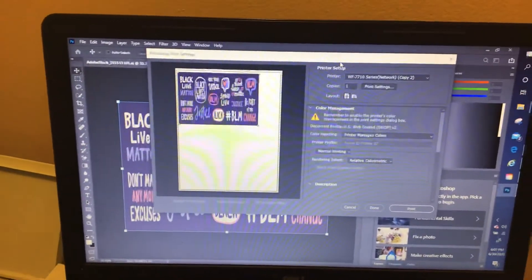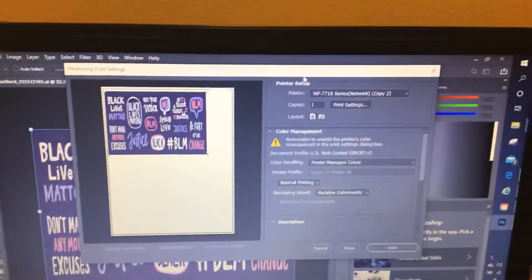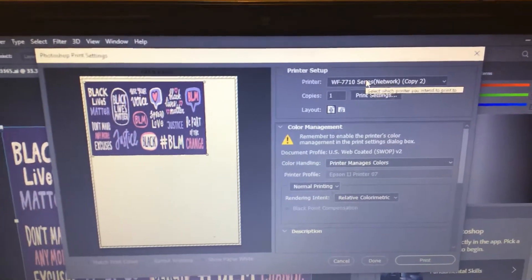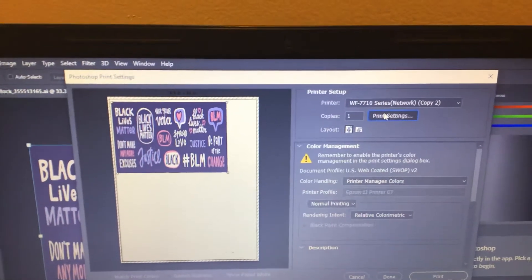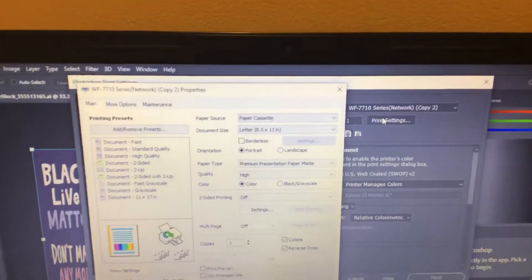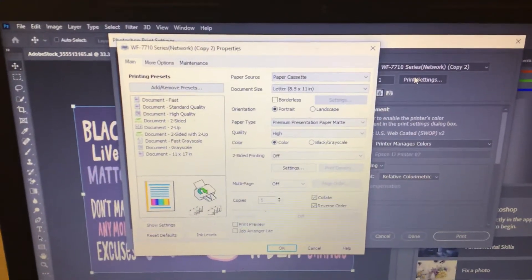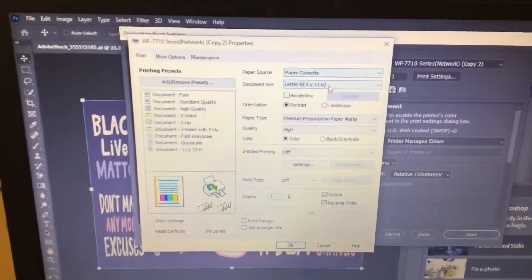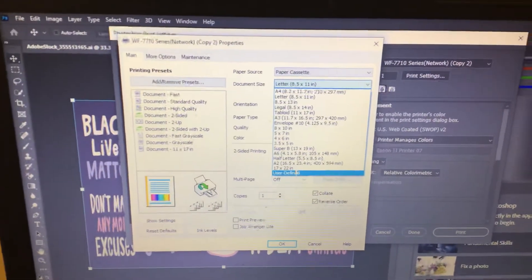I'm using Photoshop. I've uploaded my picture, and over here in printer settings I've got my WF-7710. I want to go to print settings — this pops up with your paper source and your document size. I'm on main where it says paper cassette. Right here where it says document size, you hit document size, and down here you have user defined.